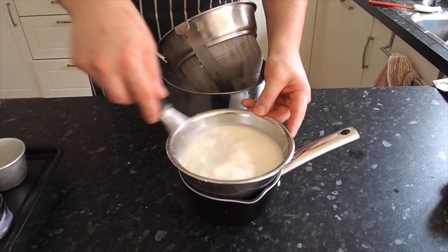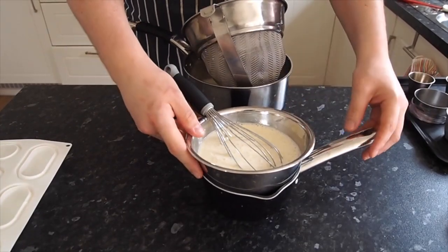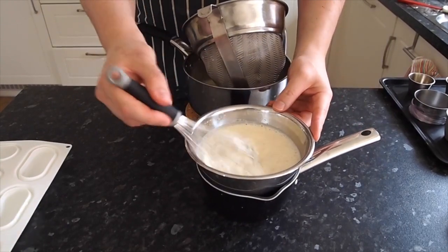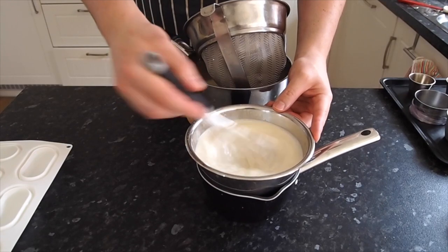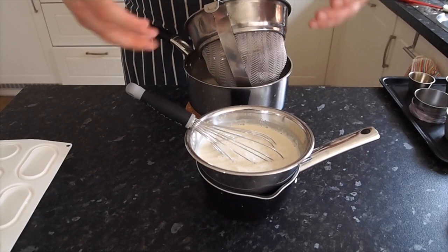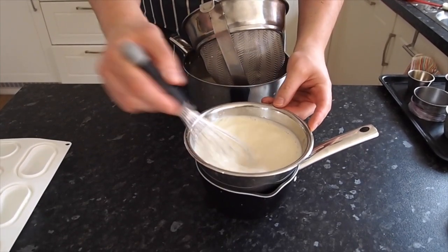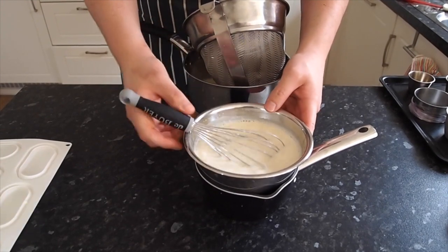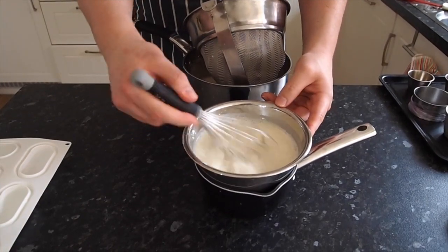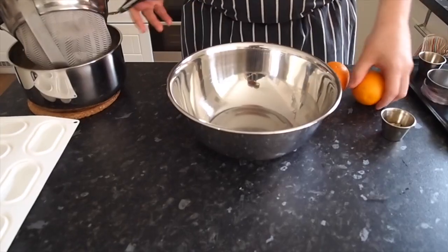You might be wondering why I've got a pan underneath the bowl with cold water inside. As the mixture cools, it helps to keep the vanilla seeds suspended so they don't all sink to the bottom — it almost submerges them throughout the panna cotta. Just keep whisking it over the ice cold water to cool it down and help distribute the vanilla seeds evenly.